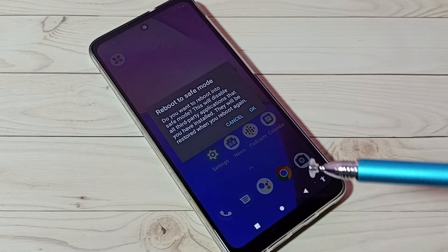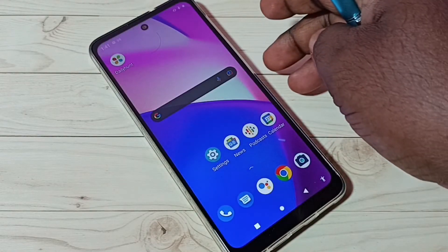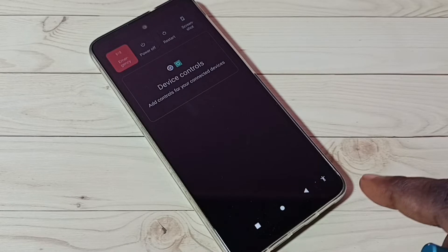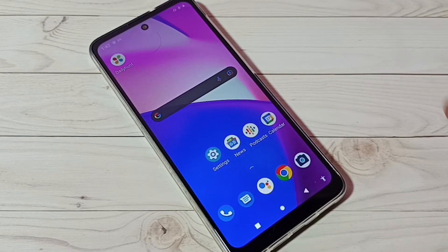If you want to exit from safe mode, it's very simple — just press and hold the power button, then restart the phone. That way we can simply exit from safe mode.